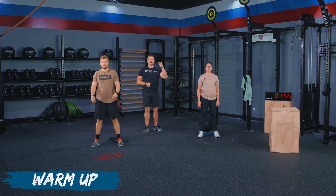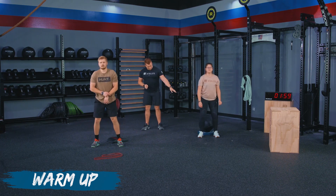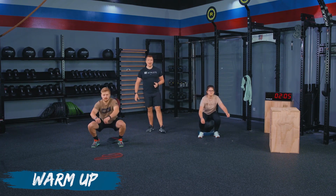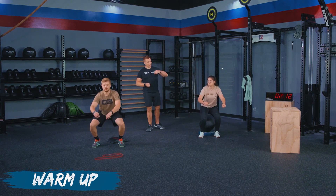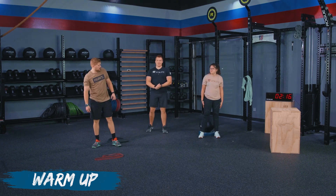Haley has a squat to chair, but the chair was a little too high, so we're modifying by placing a wall ball on top of a plate. If you're going to use this variation or another object besides a box, I'm going to have Haley sit all the way down on that ball to make sure this item can support your body weight. Go ahead and stand back up and relax. That is it for our warmup. We are going to get into the workout.